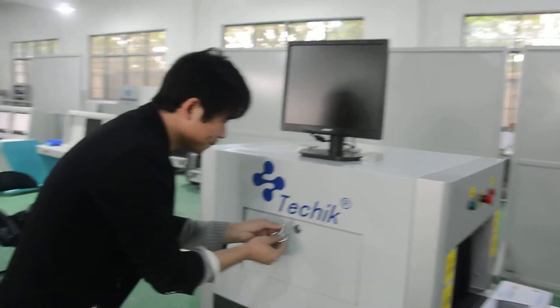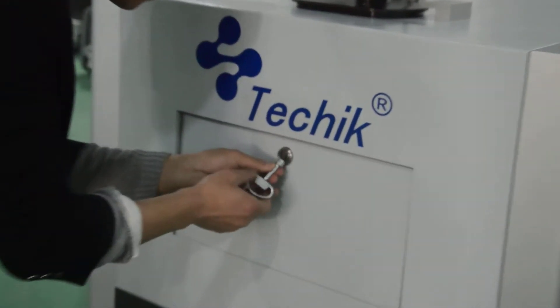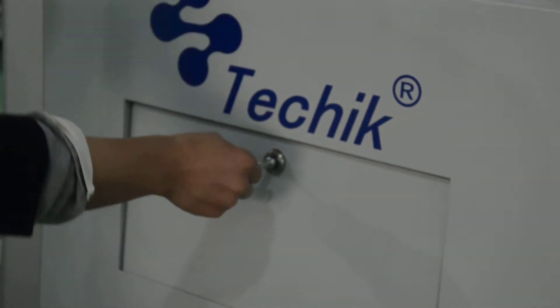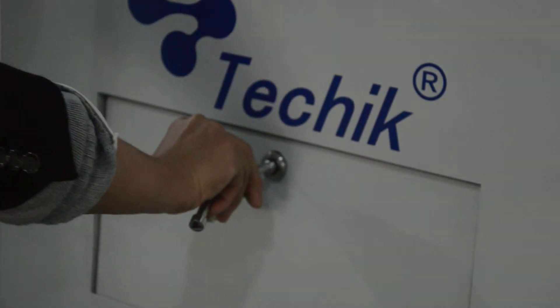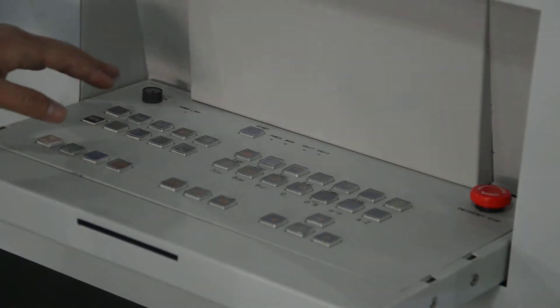See here. We rotate the button anti-clockwise, then we open the control board. Now you can see the control board.